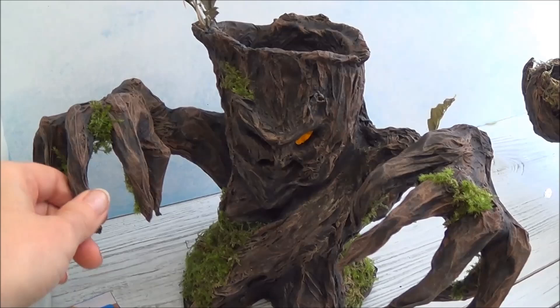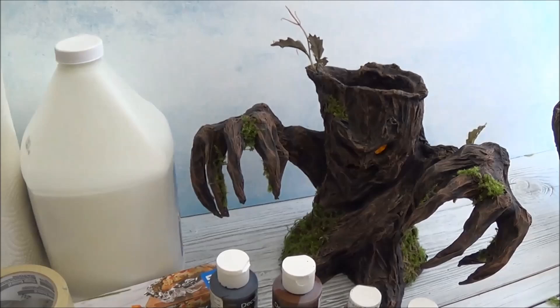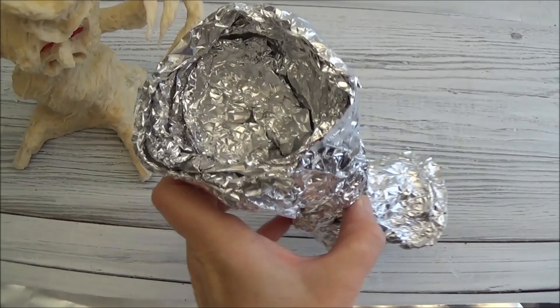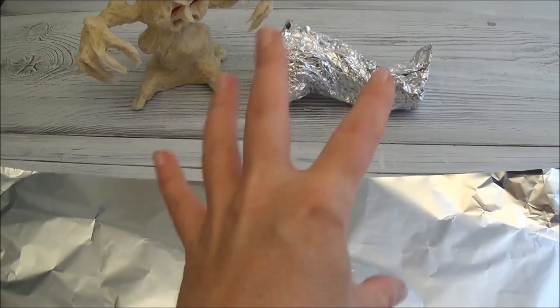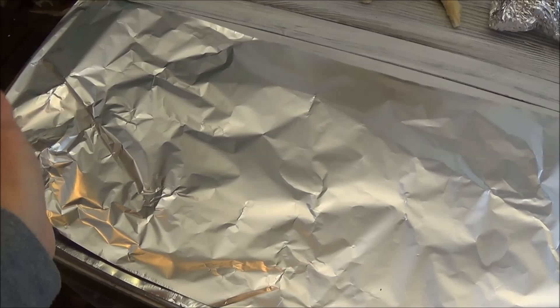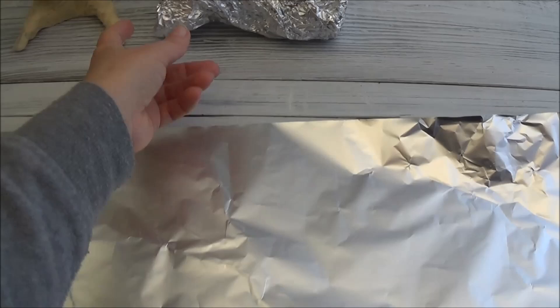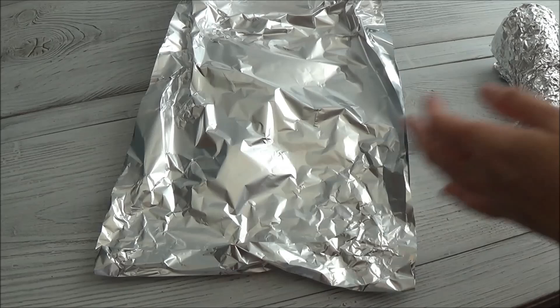I'm making this tree in the video and to make the basic form I started off with about six feet of tinfoil. The first step is to make the base form for the tree and then we build around it. I roll out about six feet of tinfoil and fold it in half so there's about three to three and a quarter feet. You don't have to be precise, you just want a nice chunk of tinfoil to work with. Now I'm going to roll it up in a way that I get a little hollow piece on the top.